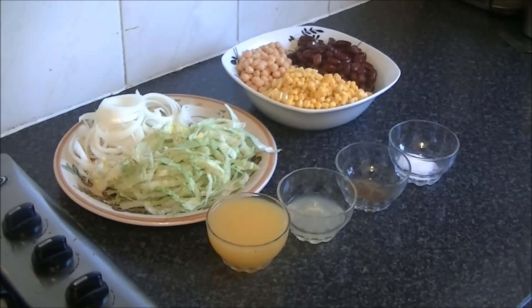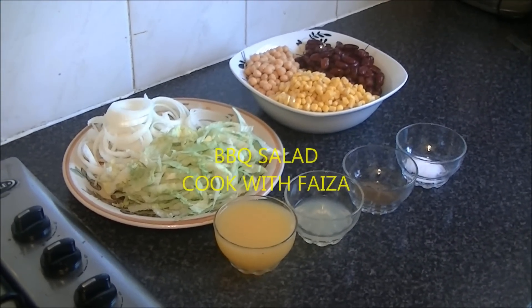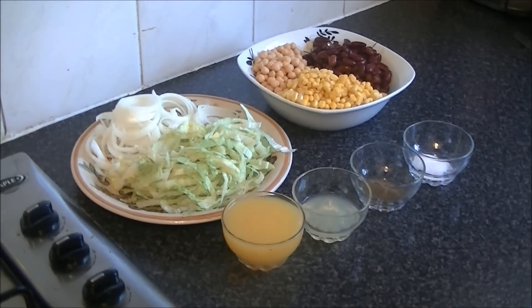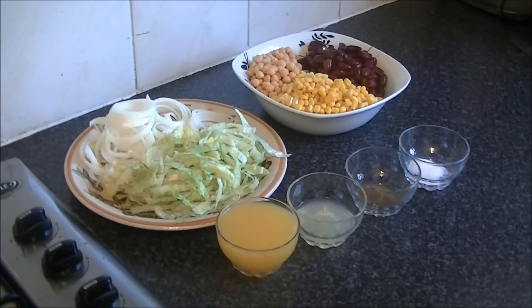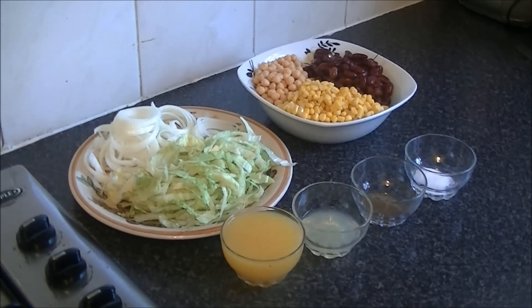Asalaamu alaikum ji. Today I am telling you the salad that you can eat with barbecue or tandoori chicken. It's very good because it's very light and refreshing. The flavors are not strong.